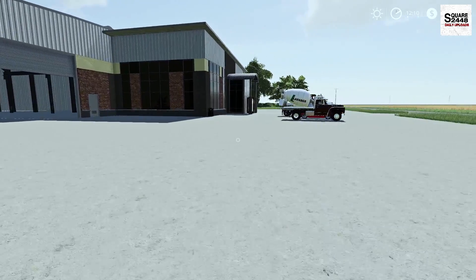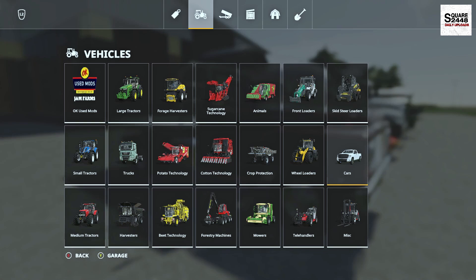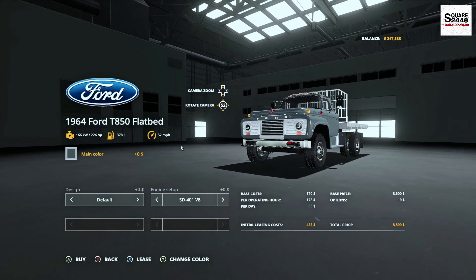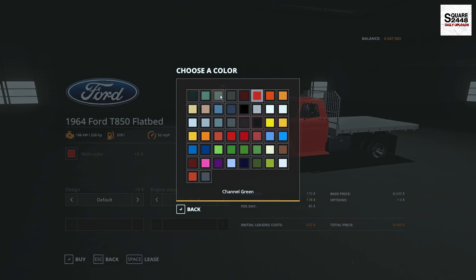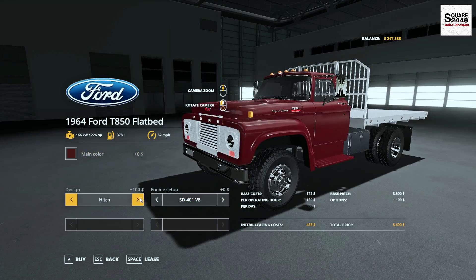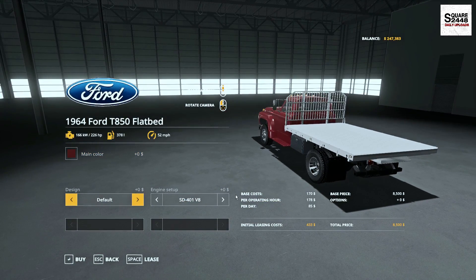Up next we will be taking a look at an old Ford flatbed. In the store it can be found under the new mods category. It's a 1964 Ford T850, priced at $8,500, and it is color changeable with lots of new, very unique colors. Some of these do look nice — kind of the old fashioned style. You do have the default and the hitch option in the back, and there are a few different engine options.